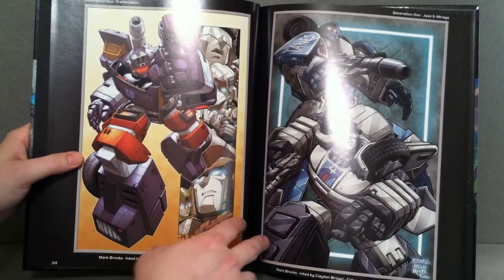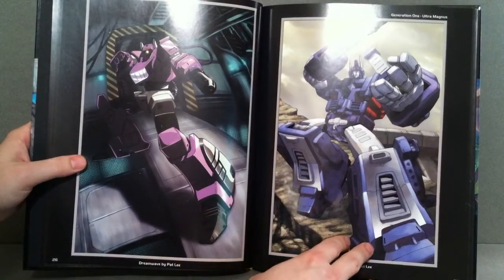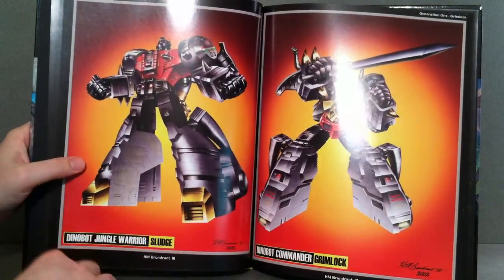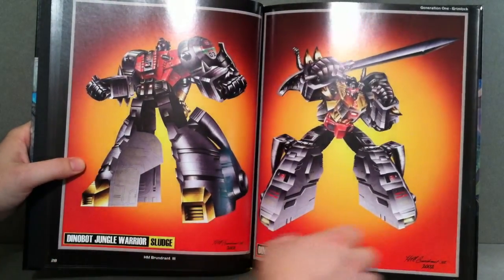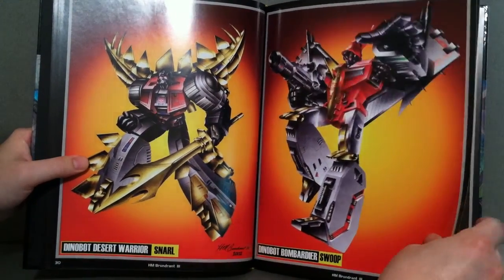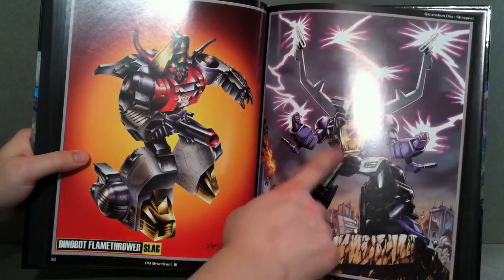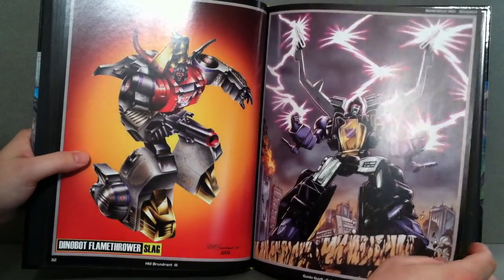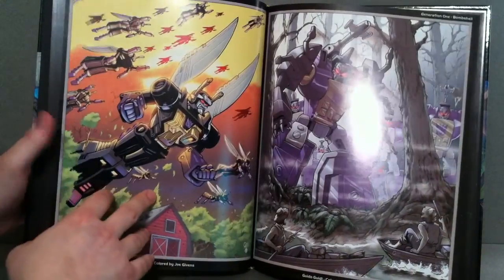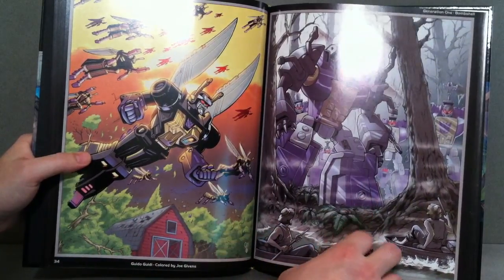You got Trollbreaker, and then you have Jazz and Mirage. There's Shockwave, Ultra Magnus. Some Pat Lee's stuff. There you have Sludge and Grimlock. Snarl and Swoop. And Slag. And then Shrapnel — the very first Generation 1 Transformer that my parents or grandparents bought me. He's the guy that got me into Transformers when I was a kid, so very cool. Always had a little soft spot for him.